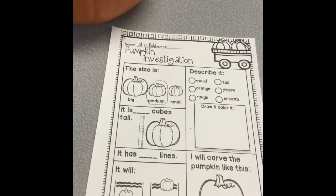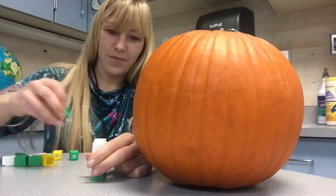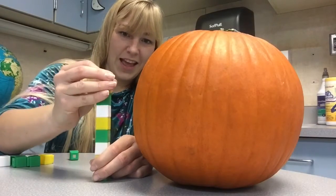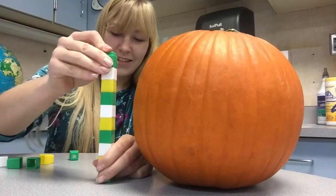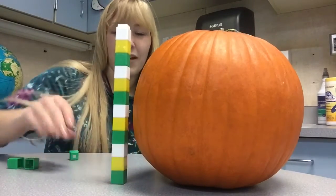It is blank cubes tall. Now I need to measure it in cubes. If you don't have cubes to measure your pumpkin, you can just measure it in inches. Now let's measure our pumpkin and see how tall it is. I have 1, 2, 3, 4, 5, 6, 7, 8, 9, 10, 11, 12. My pumpkin is 12 cubes tall.